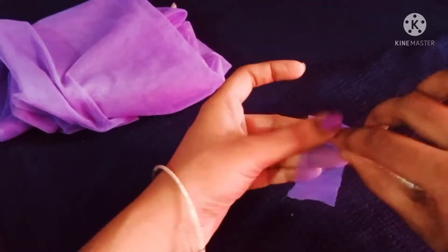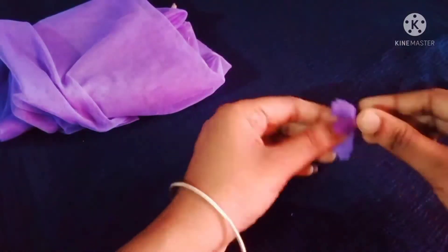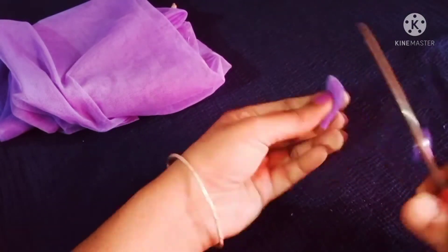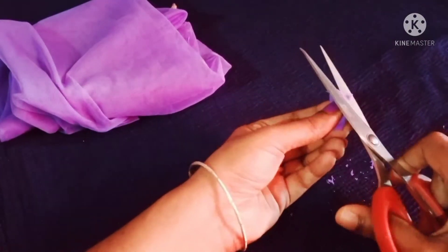We'll show you a ribbon shape. Keep it on the side of the pattern.